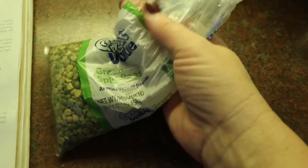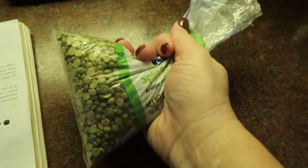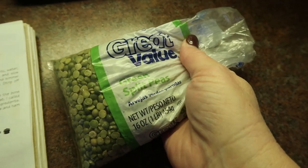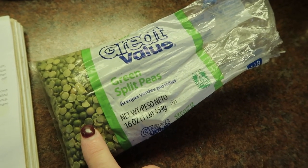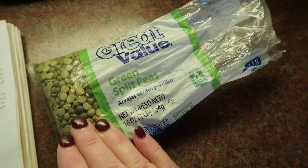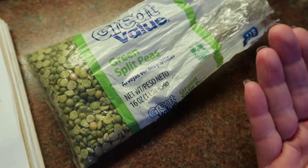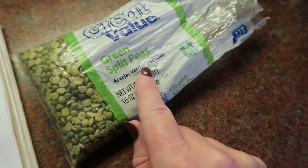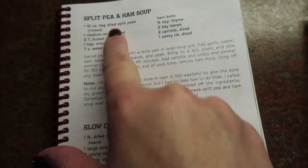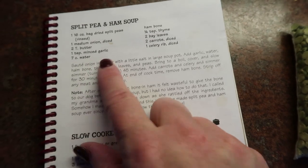I want to make some split pea and ham soup. Yesterday when I was grocery shopping for my big once-a-month haul for January, I was at Aldi and I only wanted to go to Aldi. They had red lentils but they were completely out of split peas. I only have a half a bag, but I'm still going to make the whole recipe — I'm just going to use a half a bag. That's just how it's going to be.